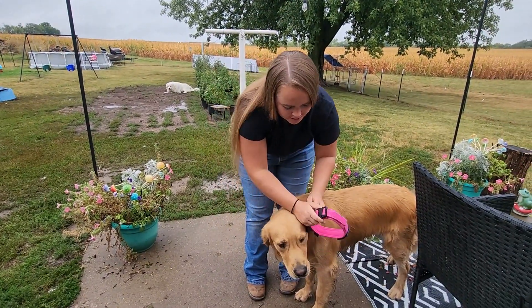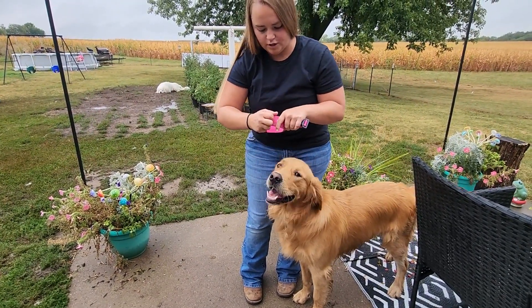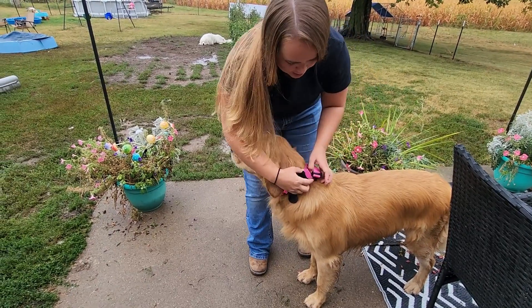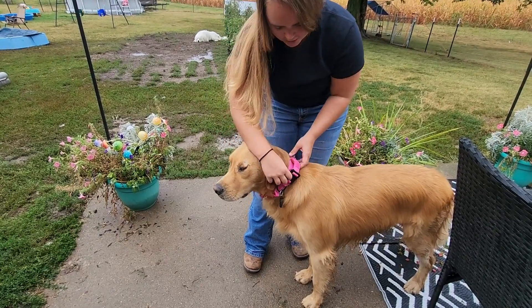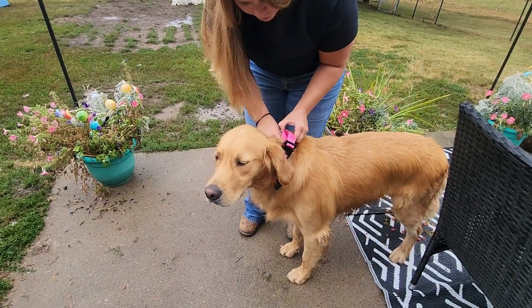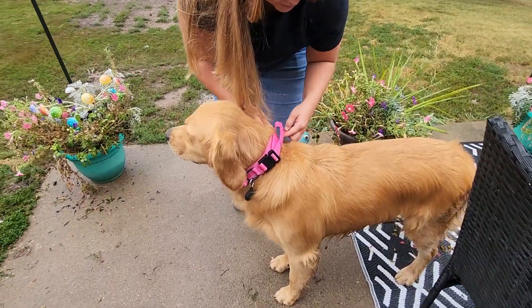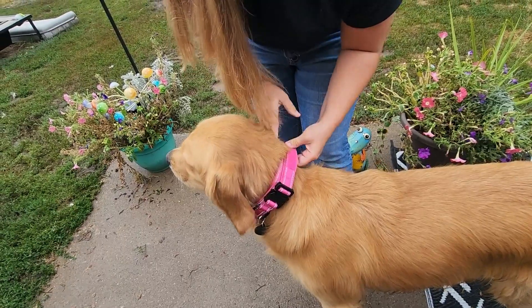The way you put this on is there is a quick release buckle right here, and it is also velcroed. You just put it on like this and adjust where you want the velcro to be, then hook your clip. If there's extra, this portion underneath will come undone and you can pull that tight so there's no extra, and then you just redo the velcro.